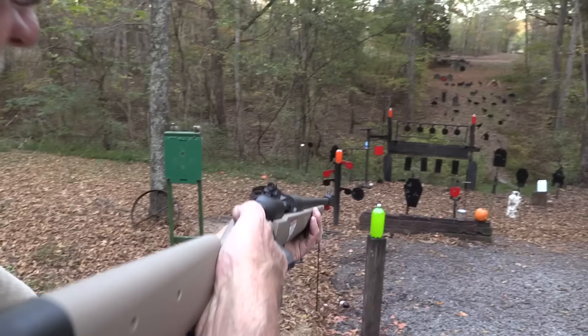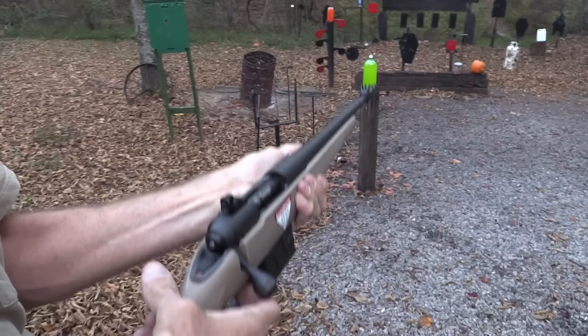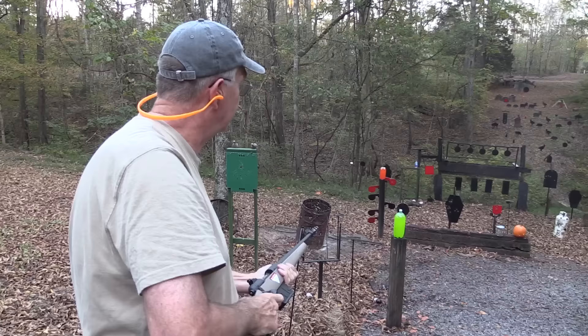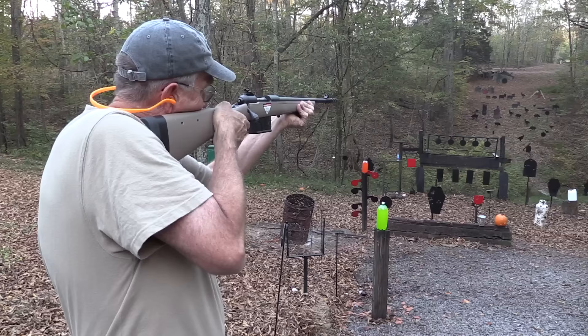Let's set something on fire, like a two-liter. Yep, it's a .308. I really do like the big bolt handle. Nothing like a .308 round to wake you up - got some pizzazz to it. Let's hit the plate over there. Boy, that sight's not too visible in this kind of lighting.